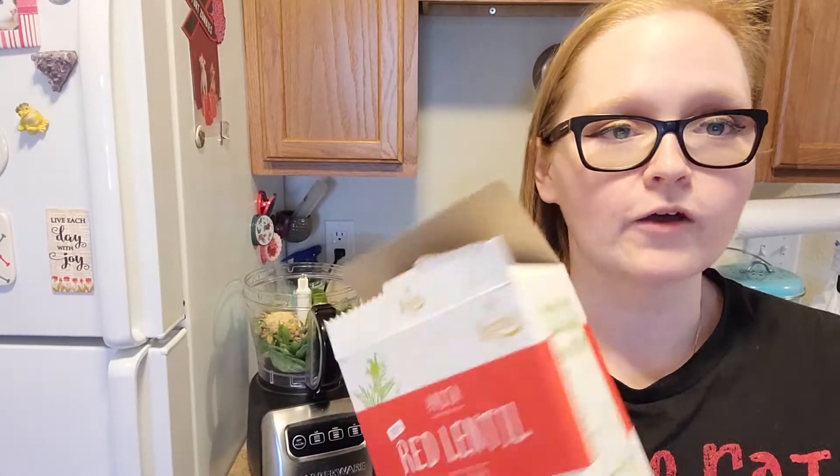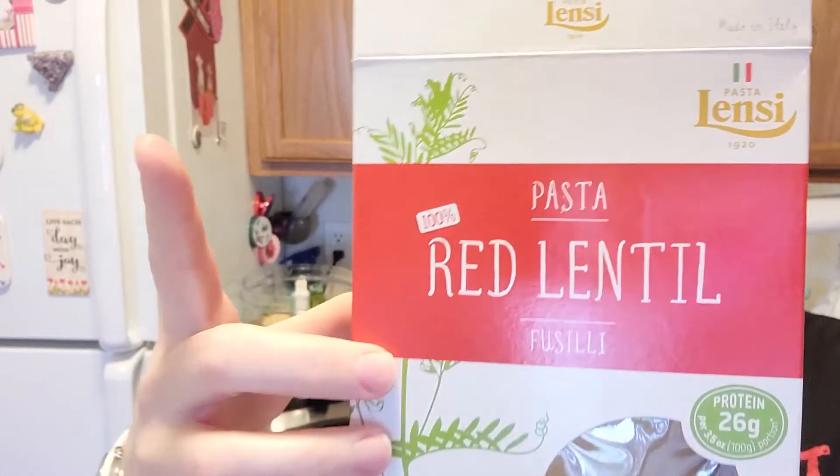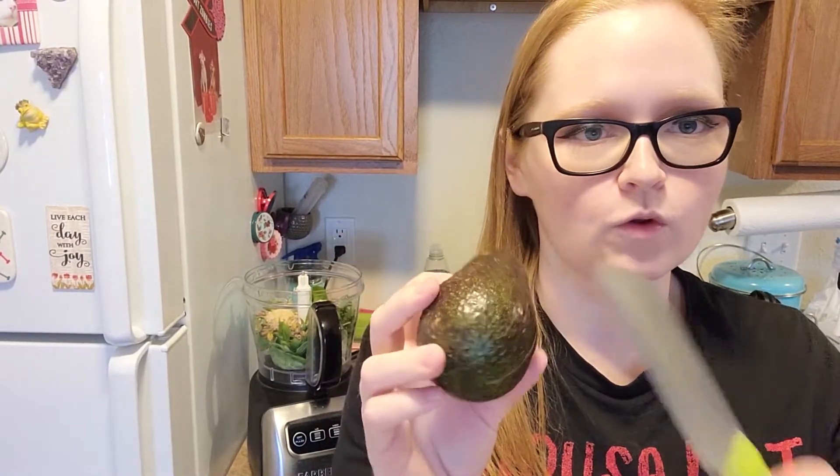While we're making our pesto, I also have our pasta on to boil. We are using red lentil pasta to get a little extra boost of protein and lower carbs. Since I'm maybe not a fan of avocado — I won't say that yet — I've never actually done the cool little cut-and-whack trick, so let's do that now.